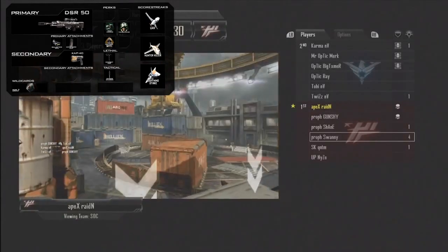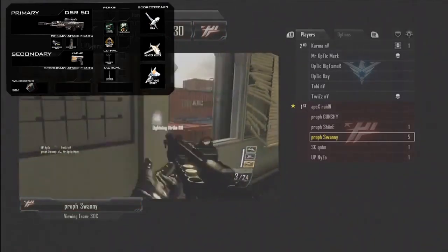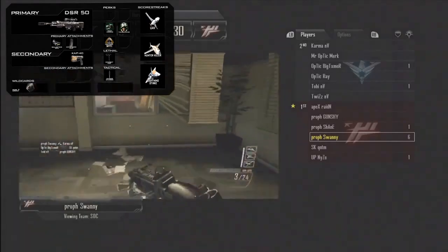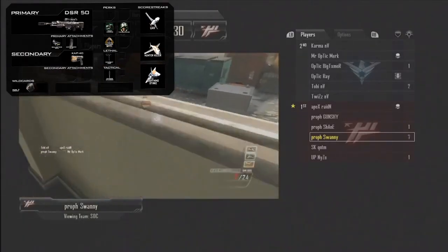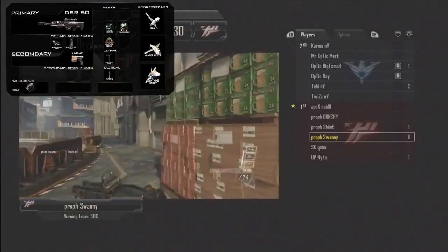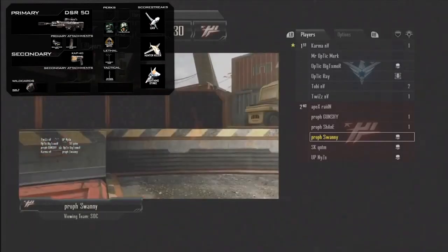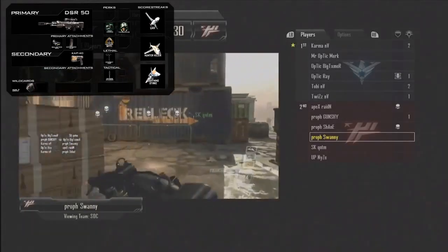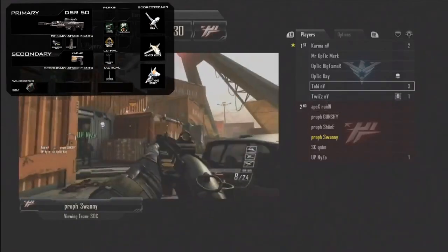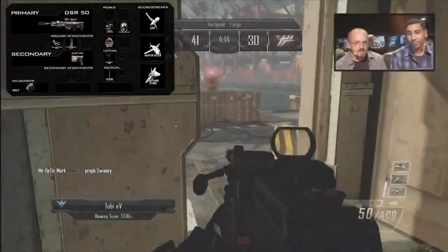Not running any attachments on the secondary — those points are better spent elsewhere. For perks in slot 1, I've got nothing; there's nothing there that's really essential for the sniper rifle. In tier 2 though there are two crucial perks. First is Fast Hands — this lets you switch between weapons quickly and also recover from things like knife lunges, which is really helpful with a sniper rifle. Second is Toughness, a really great perk, especially with high-damage weapons like the sniper rifle where one bullet can mean the difference between a kill — if you take a hit first, Toughness can help you stay on target and still make the kill.